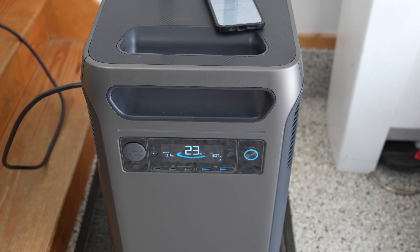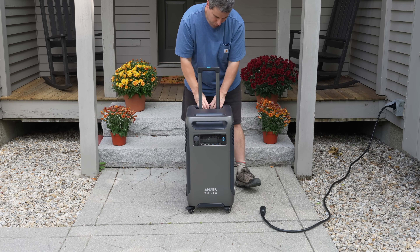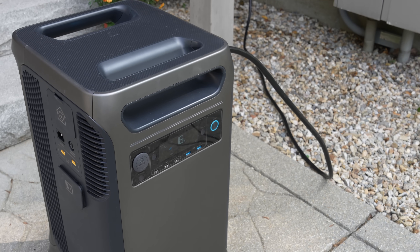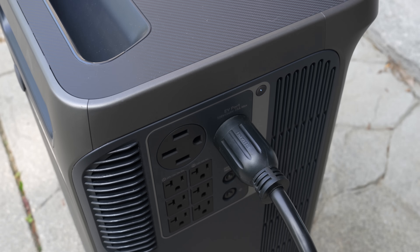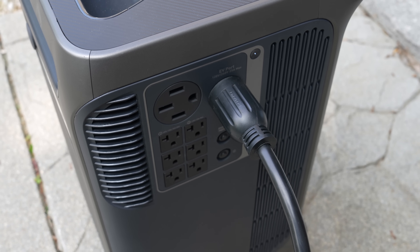For a single power station, this thing is truly groundbreaking. Being able to purchase just a single device and run 240 volts is completely revolutionary. So far up until now, everything has gone right with this unit — the functions all work correctly. 240 volt power is huge, but there is one thing you need to be aware of.